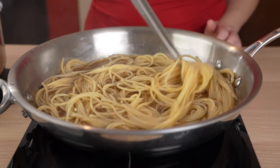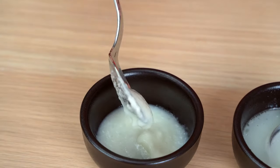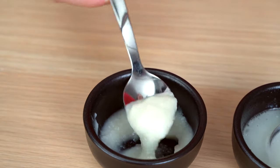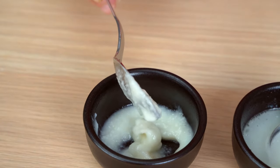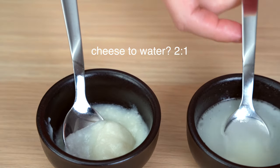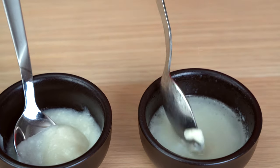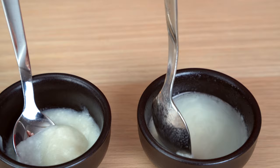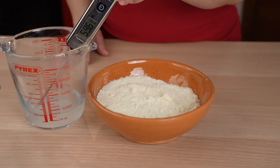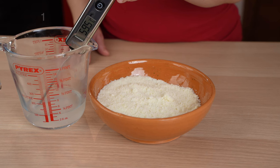In the meantime, we'll prepare the pecorino cream. The secret to creating the perfect pecorino cheese sauce is to follow these two rules: use the right ratio of cheese to water, which is two to one, and make sure the water you add to the cheese is not too hot. These are the secrets to avoiding strings, clumps, and fat separation. We start by creating a thick paste. The finished paste will have a consistency much like ricotta cheese.